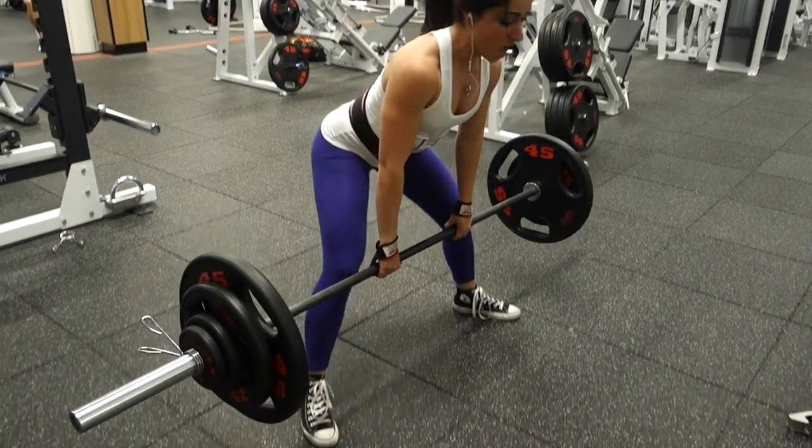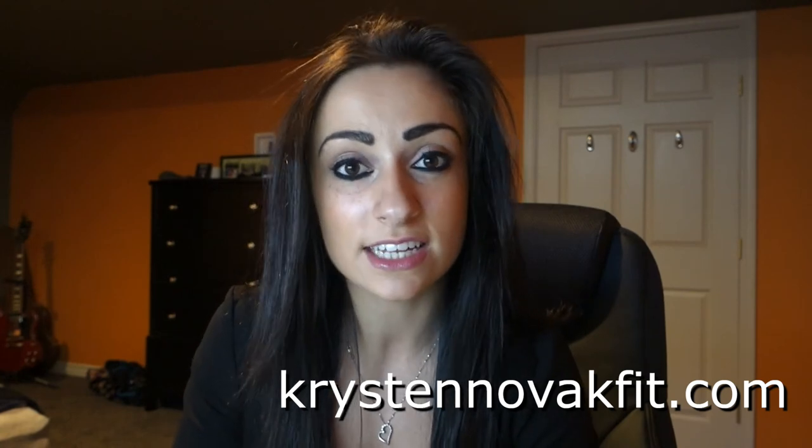Lowering the bar for sumo is exactly the same: unlock your glutes, drive your hips back, and place the bar down. Don't drop the weight, but don't move it slowly either — you don't want to create torque on your lower back. Give both conventional and sumo a try — that's the only way to figure out which one works for you, which feels more comfortable and less awkward. I really hope you enjoyed this tutorial. Throw it a like, leave a comment with other tutorials you'd like to see, and visit kristenovacfit.com for coaching services.